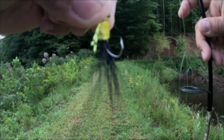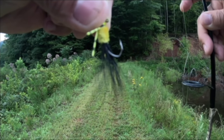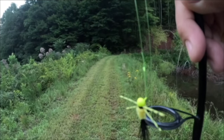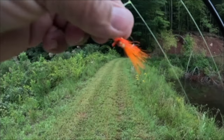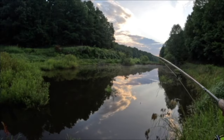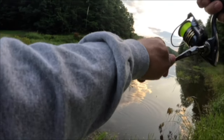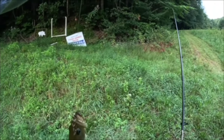That size 8 sickle hook is perfect for the mouth of bream — so for panfish, whether you're looking at bluegill, shellcracker, or crappie. I've got that rigged up on four pound test line. I'll have a link below — let's put this bad boy to work and see what we got.